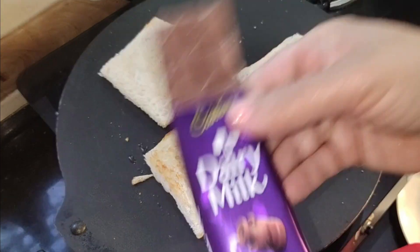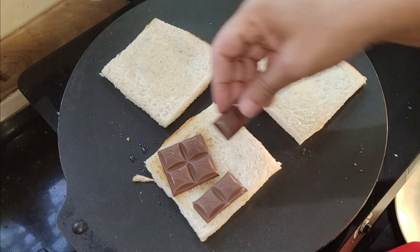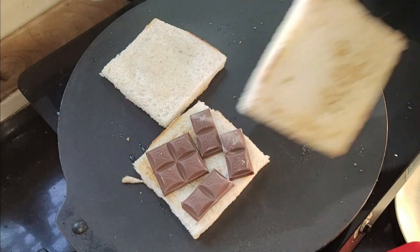I made a dairy milk chocolate and put the whole dairy milk chocolate — it will taste even better that way. But you can use less chocolate if you prefer.